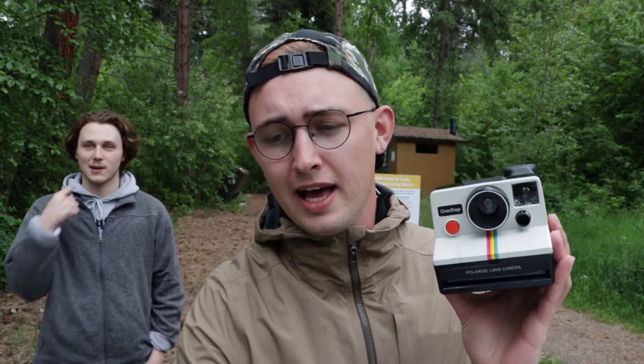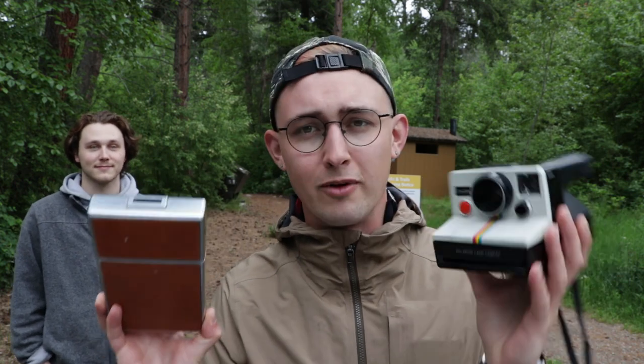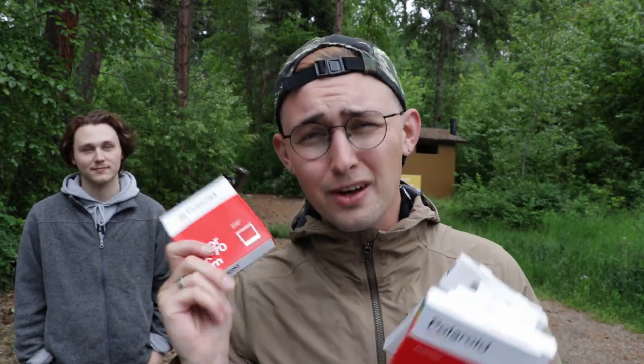Right now I have two Polaroids: I have a vintage One Step SX-70 and then the original SX-70 Land Camera. So we've got two working Polaroids. We've got a bunch of film - we've got color film and black and white film. Josh is going black and white, I'm going to go color for the first round.